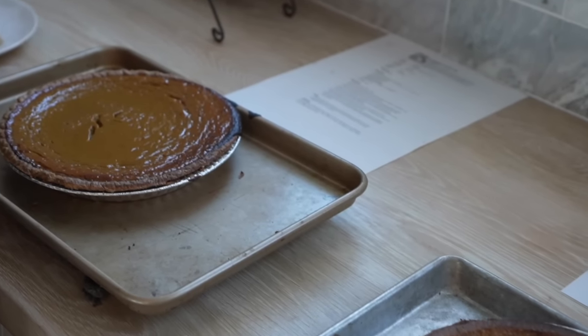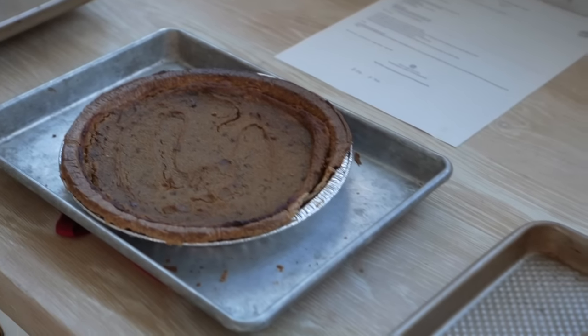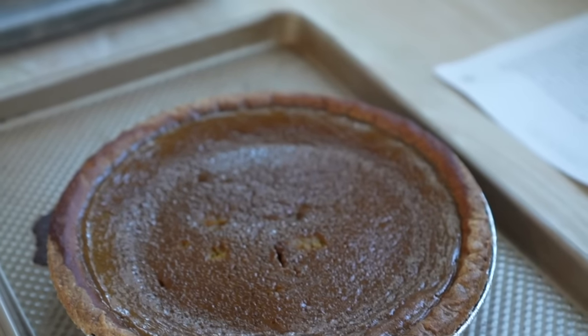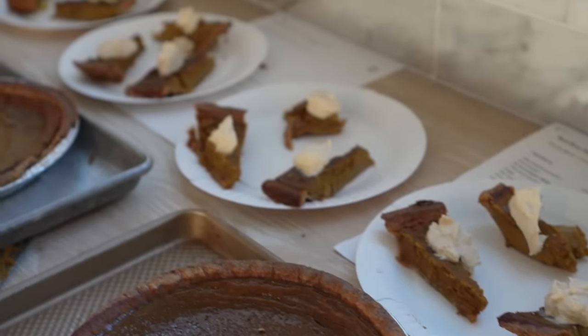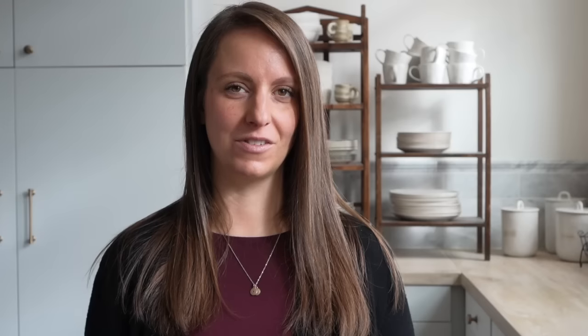First of all, I have been testing some different pumpkin pie fillings — what goes in the pie crust. I'm trying to find a really favorite go-to filling recipe that's healthier so that basically I can eat it for breakfast guilt-free. I've tried a few different recipes and I feel like I've pinned down the ingredients, so I will definitely be sharing that recipe on the blog.